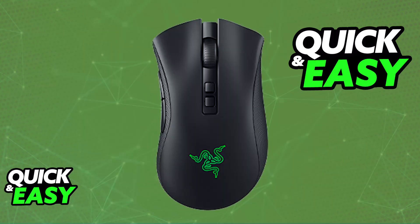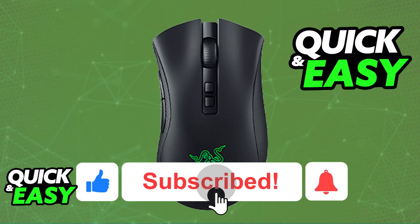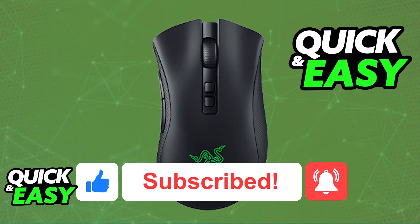I hope I was able to help you on how to charge the Razer DeathAdder V2 Pro Wireless. If this video helped you, please be sure to leave a like and subscribe for more easy tips. Thank you for watching.